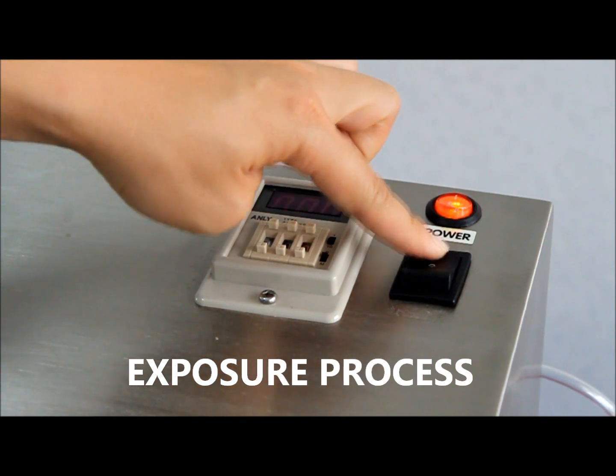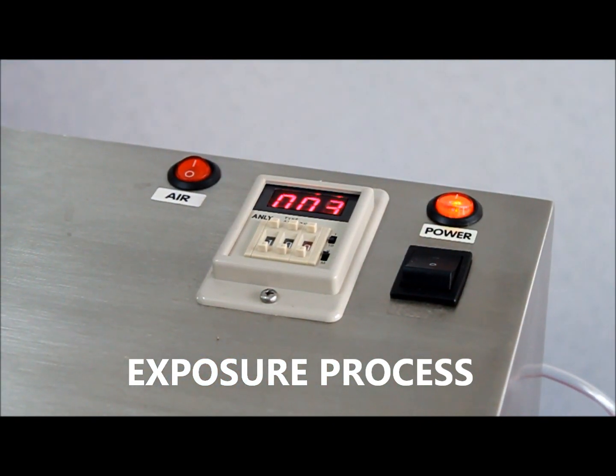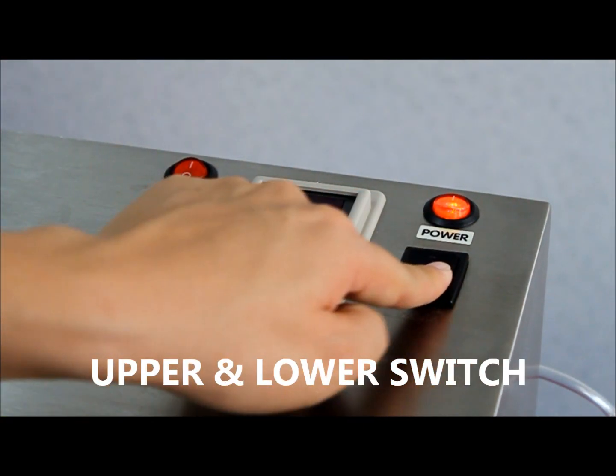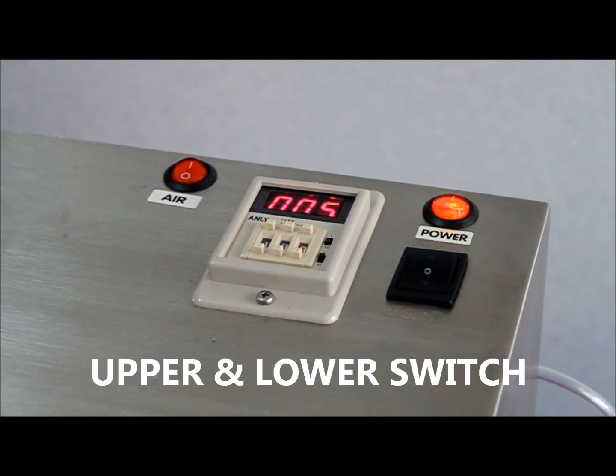Power on the machine. LH recommends different exposure times according to the different machine and material the customer is using — it usually ranges from 7 seconds to 70 seconds. The upper switch turns on the upper exposure light, and the lower switch turns on the lower exposure part of the machine.